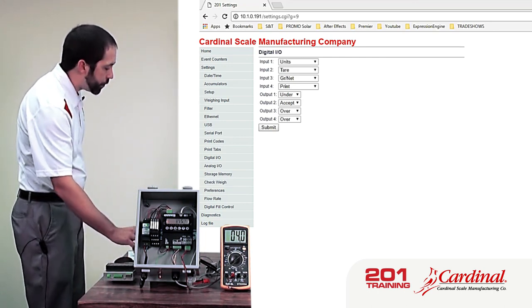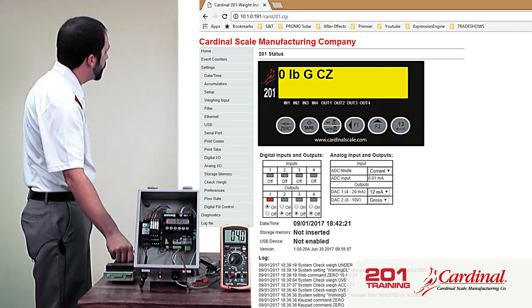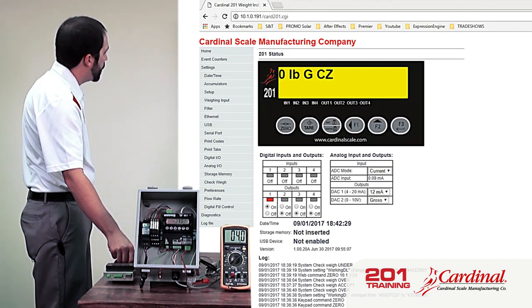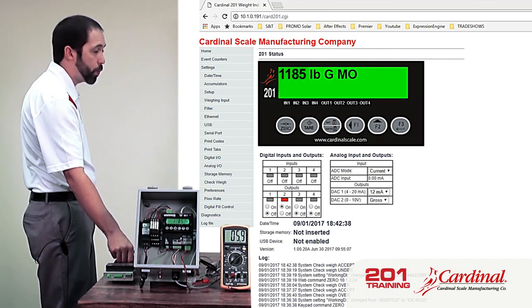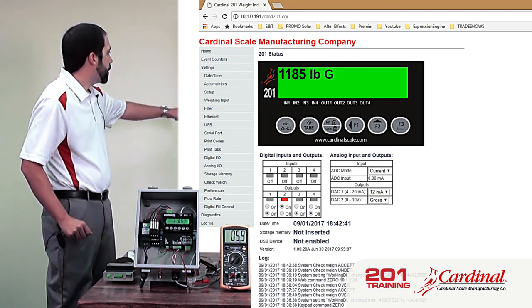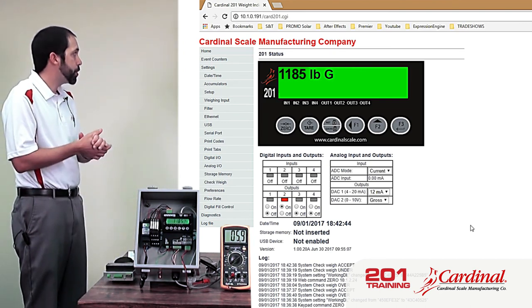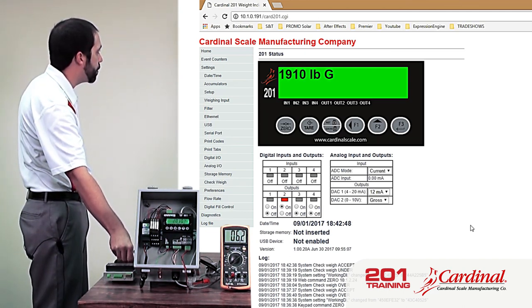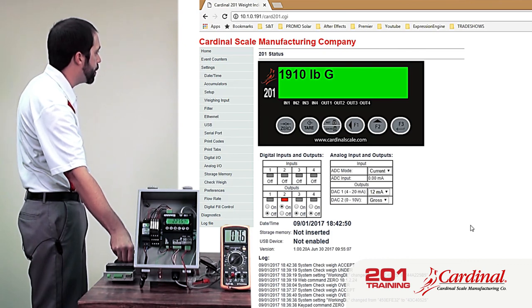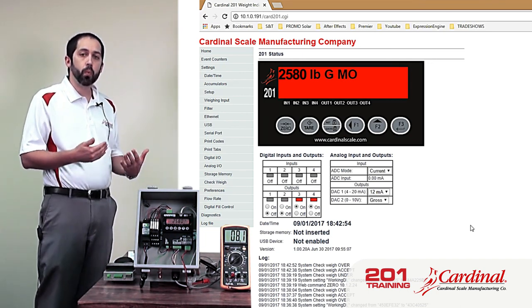Going back to the home screen — my accept range is 1000 to 2500. You can see my output went from output one to output two, and my background color changed from yellow to green. Now if I go above 2500, you'll see three and four come on and my screen will change to red. So we're seeing the check weigher working at different points on the 201.